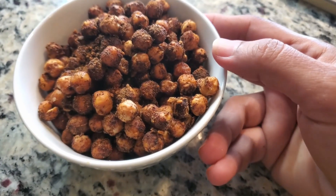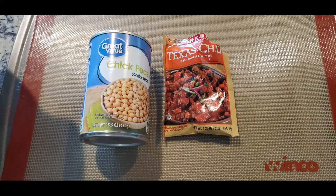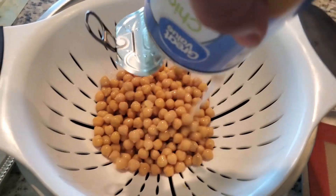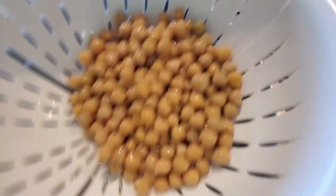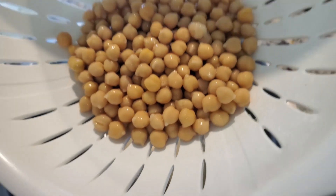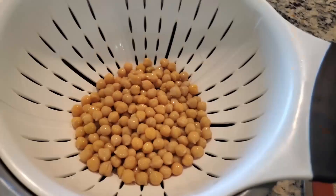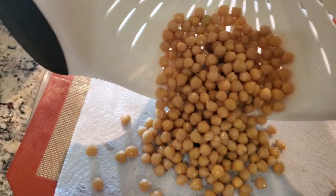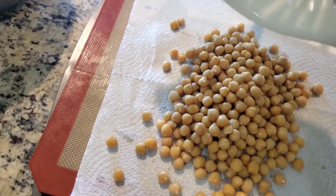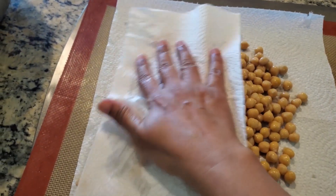We will start making the process in the oven. I have opened a can. First, we will put it in the pan and put the water on the pan. Then we will put the paper towel on it and put all the chickpeas on it, so that it will dry the water.